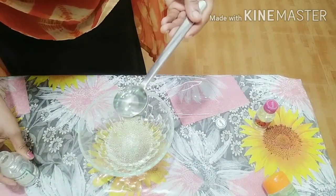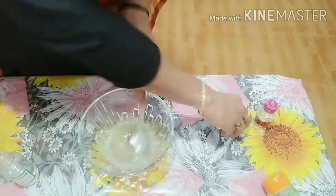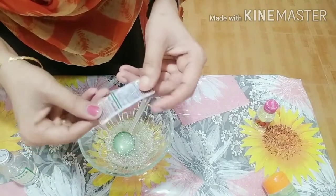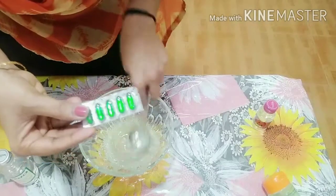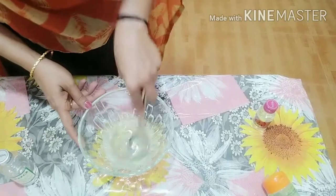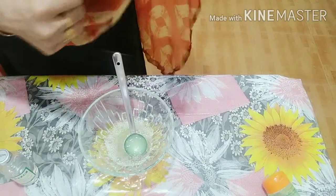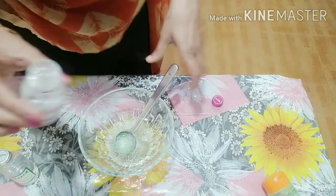Two tablespoons of aloe vera gel — let's mix it in. We can use a tablet like this as well. I'm going to show you a smell. With the smell, you can use rose water essence.